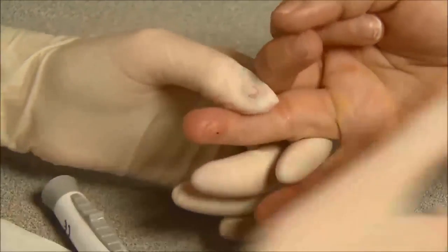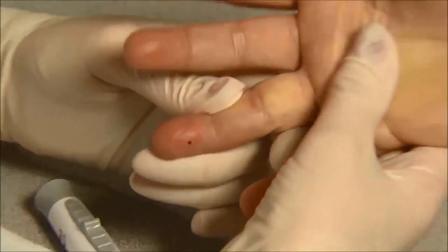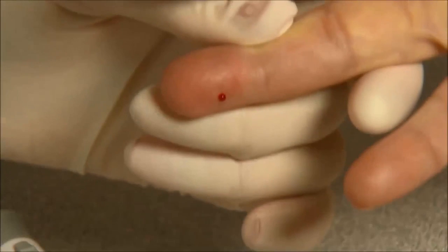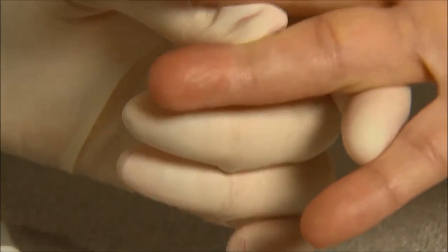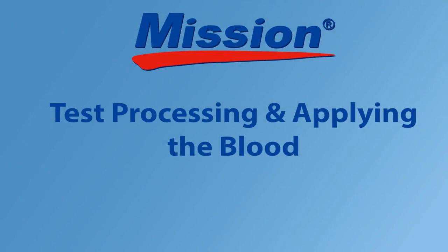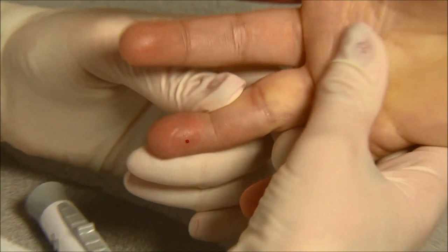Gently massage from the base of the finger to the tip of the finger to obtain the required blood volume. Do not excessively squeeze the finger. Wipe away the first drop of blood. Apply light pressure to obtain a second drop of blood. Do not apply specimen sample directly on the test device.